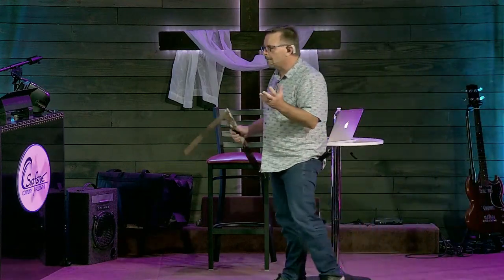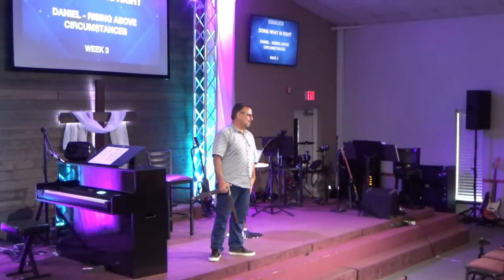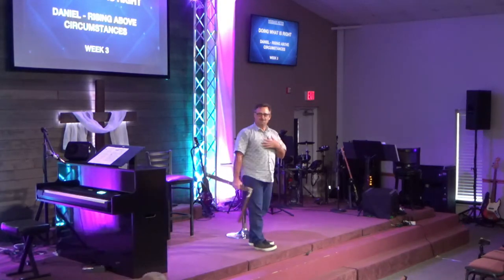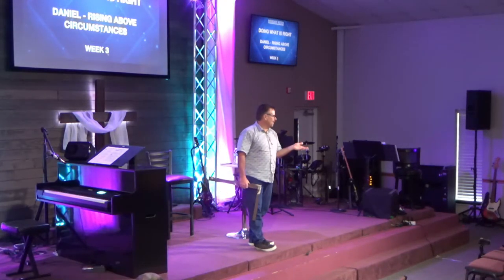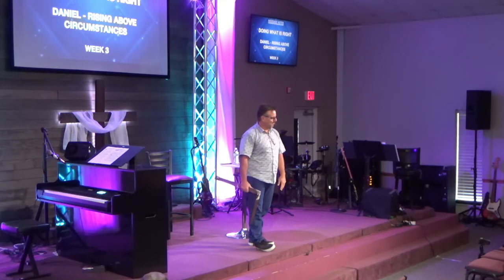I can remember laying block and how we did it. The last day of my dad's life, he laid over 500 block. I was with him. I could not keep up mixing mud. We had to do it by hand because my father didn't believe in renting things. So I was the rental — I had kids, what do I need to rent stuff for? Concrete pump — what do you need that for? Wheelbarrow and son — that was me.